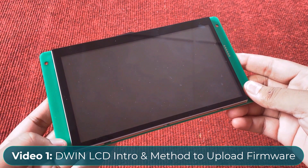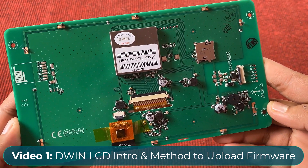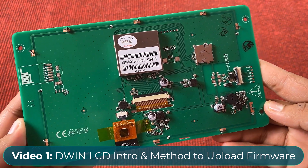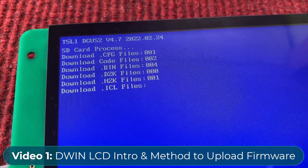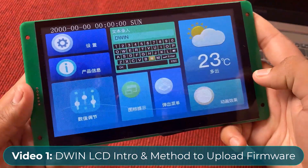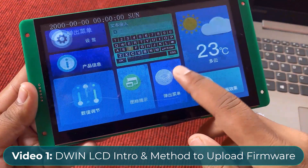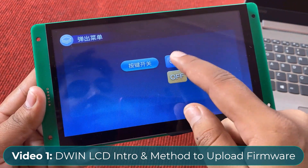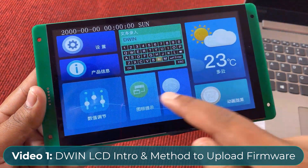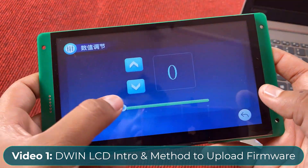In video 1 of this DWIN LCD series, we learned in detail about the DWIN LCD and its peripherals along with the IC name, features, pinout and capabilities. We also learned how to load the default firmware to this board using the SD card. The default frame looked somewhat like this — there was an option for choosing multiple menus similar to Android phones, and the basic demo explains how well its UI can be designed.